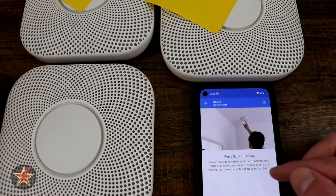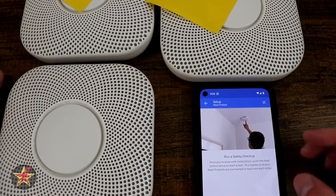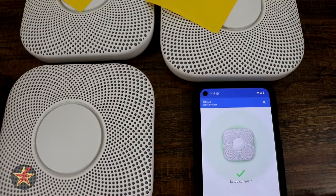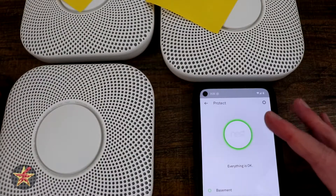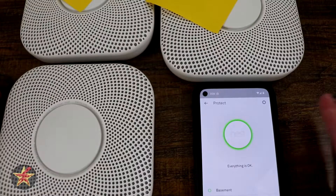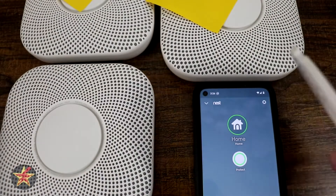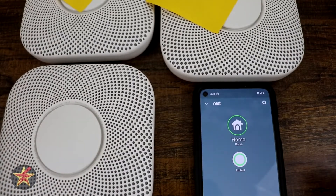Select next, after which we're going to install the Nest Protect — meaning mounting it to the ceiling. Once we do that, we're supposed to push the button twice to perform a test which makes sure they're connected to Nest as well as each other. Select next — setup complete. We can either add another product or select done. I have Protect and then my three which look good, and I can do a checkup from here. That is the setup process. Next is the installation process — you take your four screws, your mounting plate, and do just like you would for a regular smoke detector.